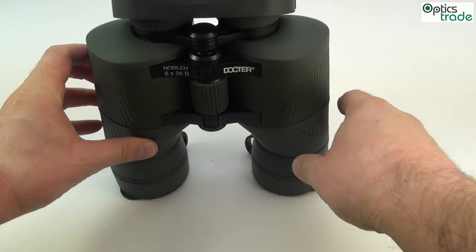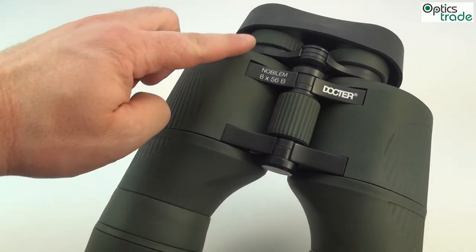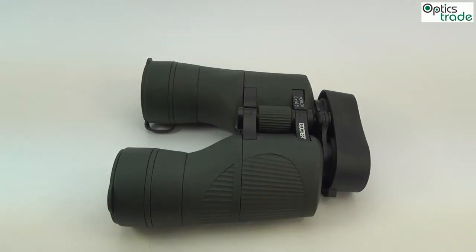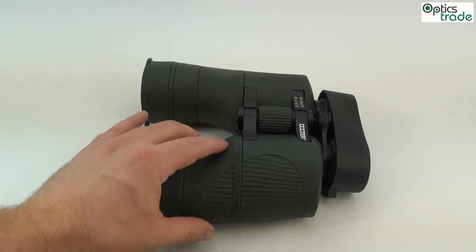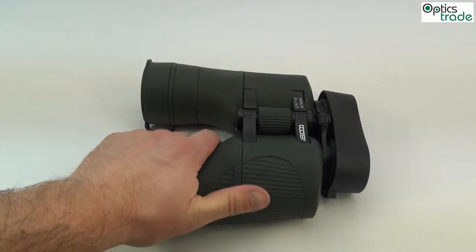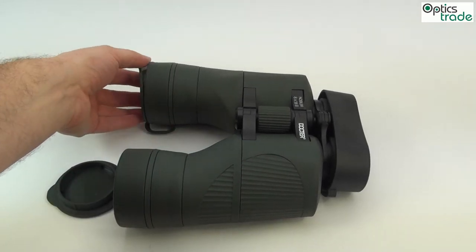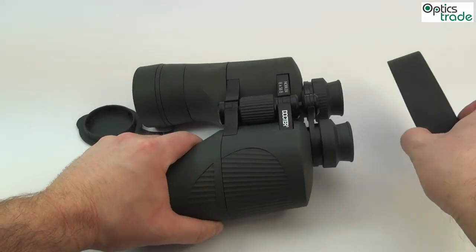These binoculars have a traditional design. They have a really big Porro prism, which is unusual for today's scopes, and they are really huge in size. They have rubber armoring, so they have a nice feel and are also really good for harsh weather conditions like low temperatures or rain in winter.